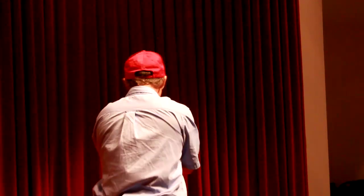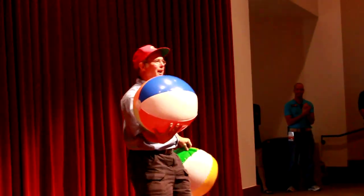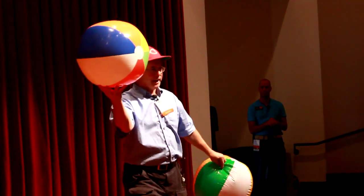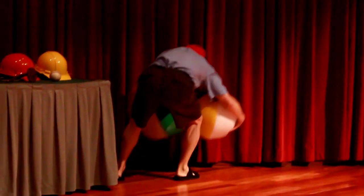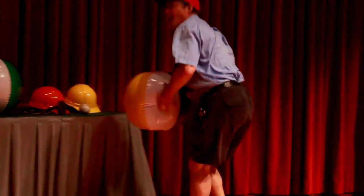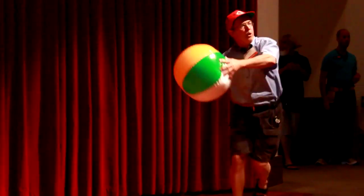Alright, hang it up up there. I think you better sing the song, don't you? Take me out to the ball game, take me out to the crowd. One, two, three strikes, you're out in the whole ball game!